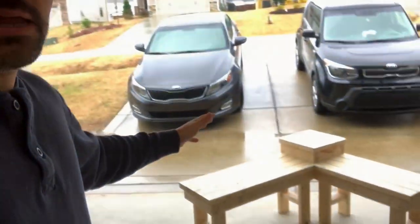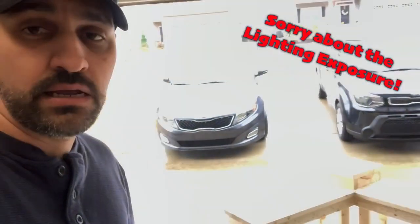Today is a new day. What I'm going to do is set up the camera. We're going to get it all sanded up and stained, and then we're done.